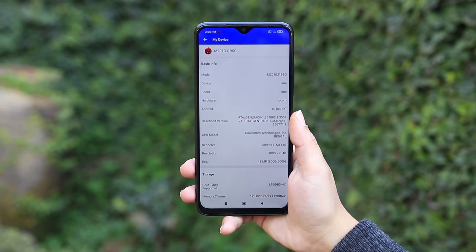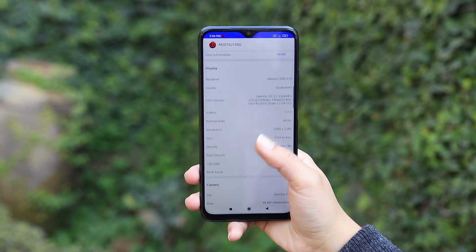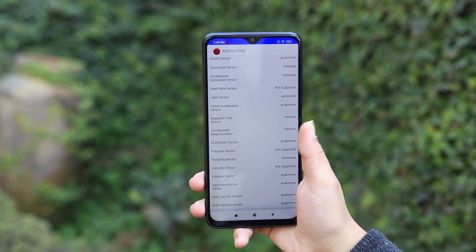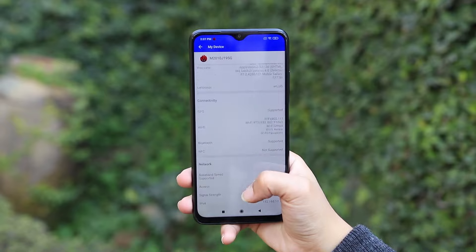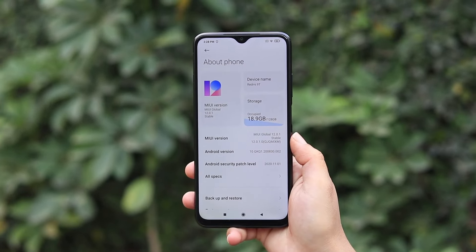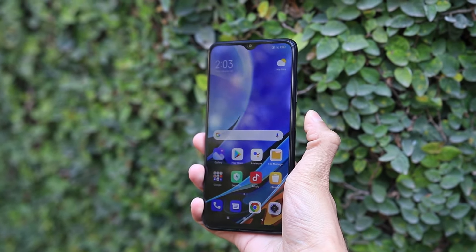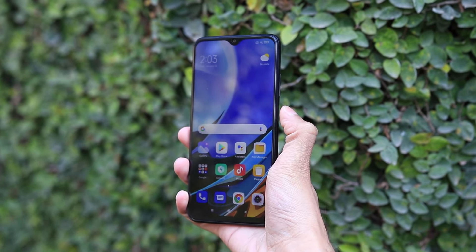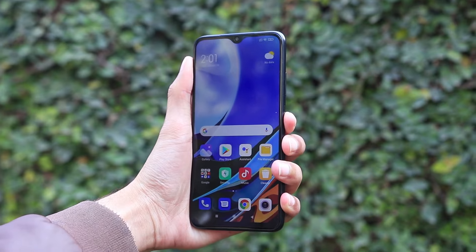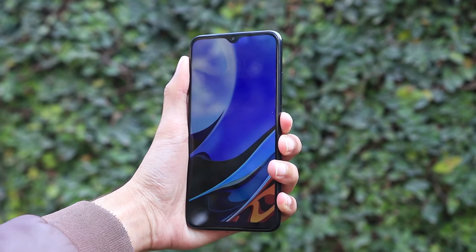Under the hood, the Redmi 90 features a Qualcomm Snapdragon 460 chipset, which is an 11-nanometer chipset with a 2.0GHz Octa-Core processor and Adreno 610 GPU. It runs Android 10. You can quickly unlock it using the fingerprint or face ID option, and the overall performance on the smartphone is smooth.